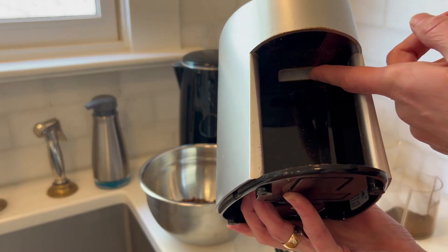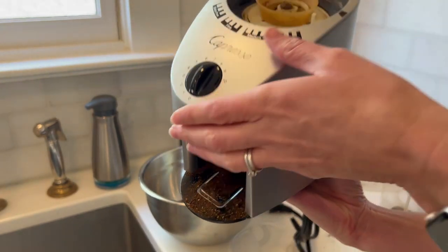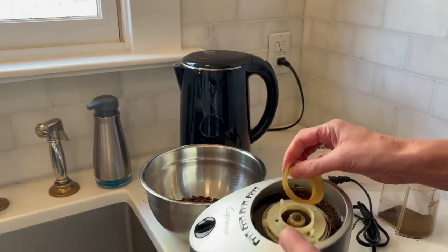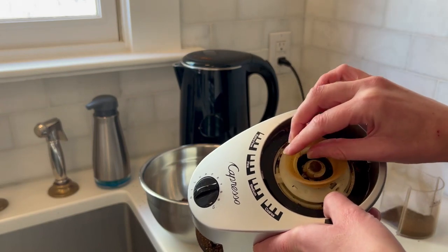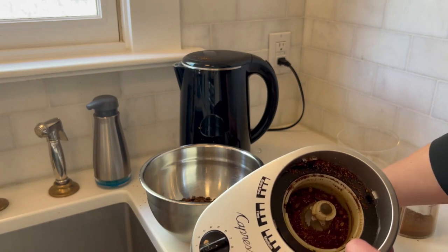Now we get to the grinder itself. I'll shake out the bottom — you can see in here the top where the grinds come down into the drawer. It's been a while since I've cleaned this, so it is a little embarrassing how dirty it is, but this piece just comes right out.